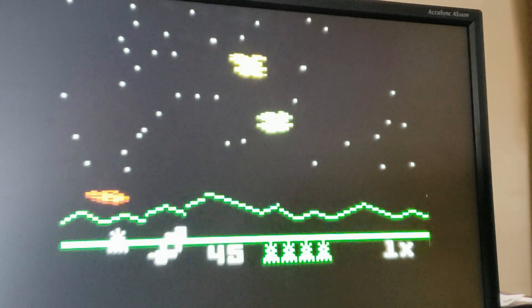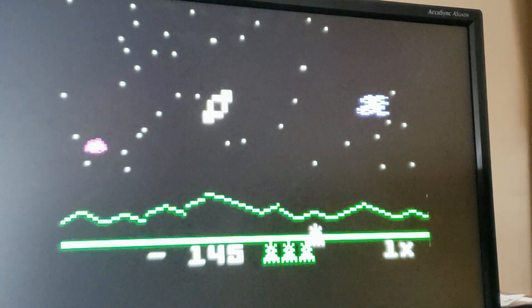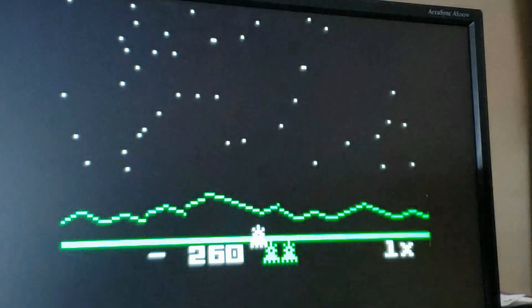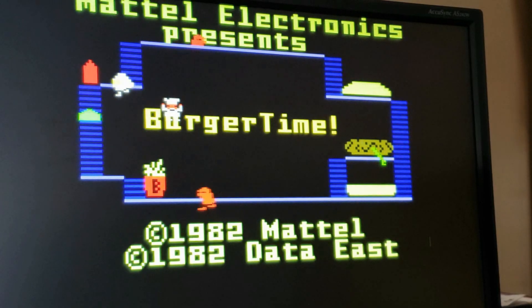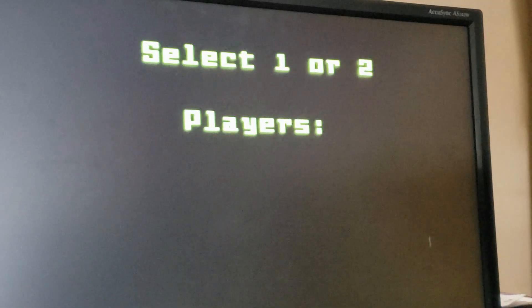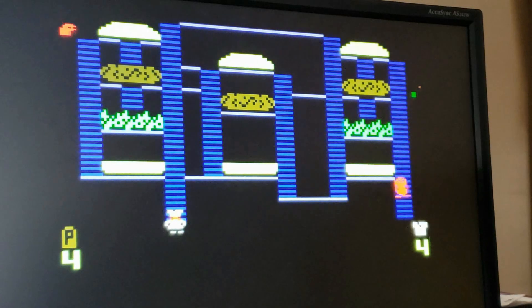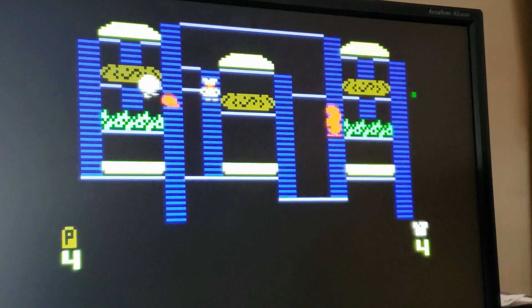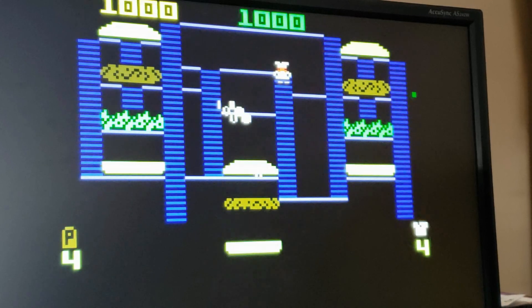I should say that hardware collision detection isn't working in my hardware right now, and that's why I can't destroy any of the rocks. I love that red explosion screen. Finally, we have BurgerTime. If you look closely, you'll see that one of the characters is missing his lower half — that seems to be a common graphic glitch. I don't die here, again because of the lack of hardware collision detection.